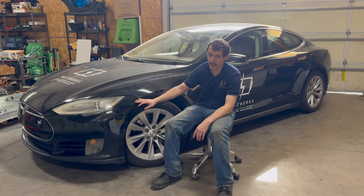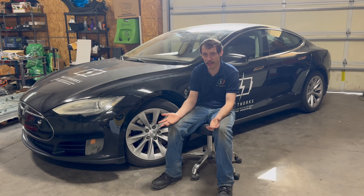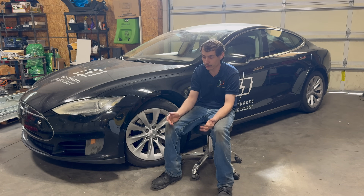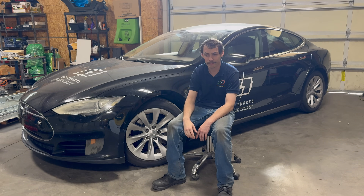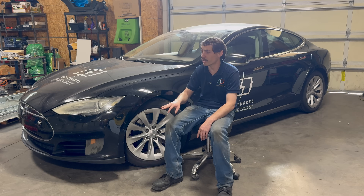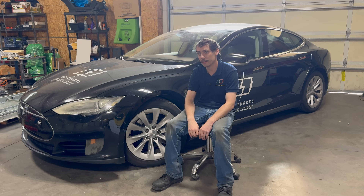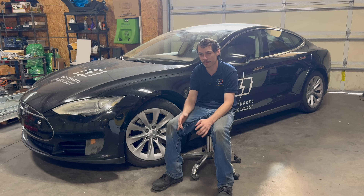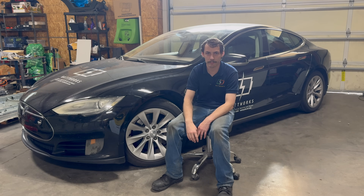A lot of people also asked what cars can have this pack swap done. The answer is really any Model S or Model X — it doesn't matter what pack the car came with originally. It could be a 70, 60, 75, 85, 90, or even the software-limited 40 kilowatt-hour pack, which was really just a software-limited 60. Any car can have this pack swap done regardless of original pack size and drivetrain configuration — performance, dual motor, single motor, doesn't matter. There's actually a guy in Iowa who has done a number of these 100 kilowatt-hour pack swaps on pretty much every configuration of Model S you can think of.